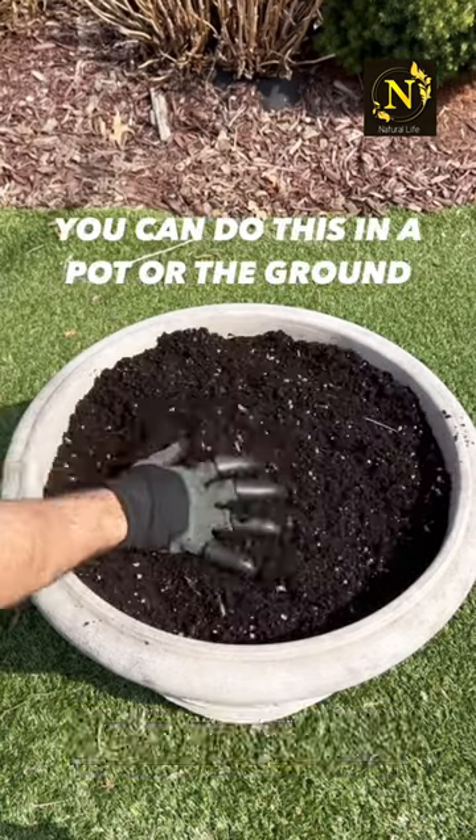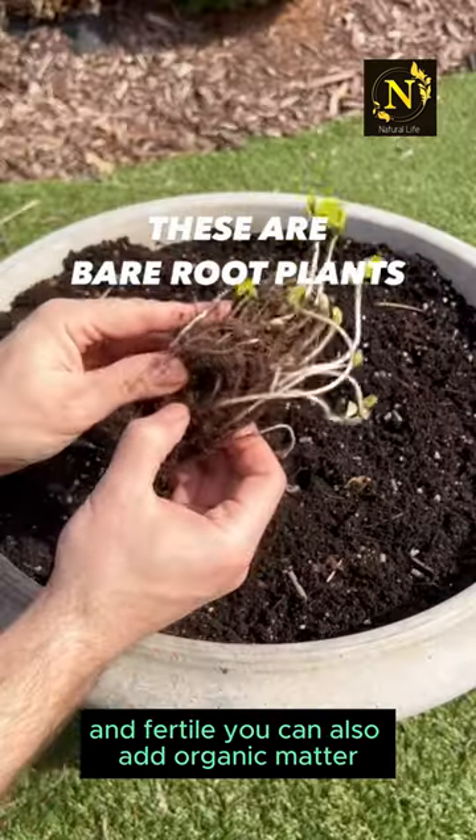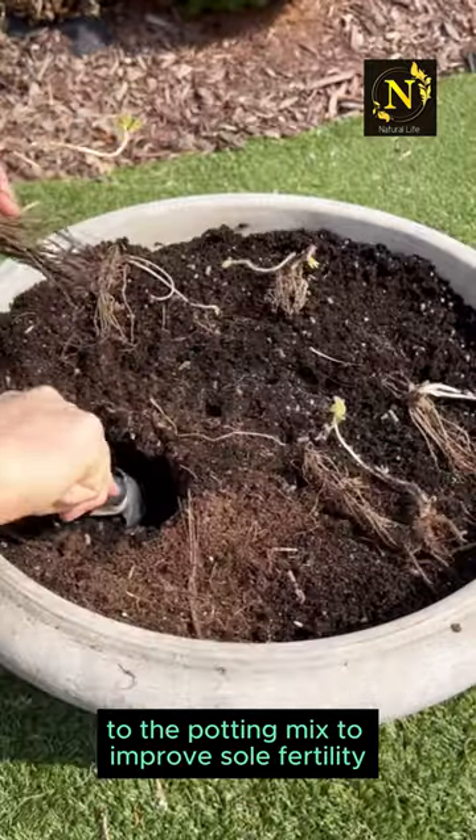Preparing the potting mix: use a high-quality potting mix that is well-draining and fertile. You can also add organic matter, such as compost or aged manure, to the potting mix to improve soil fertility and structure.